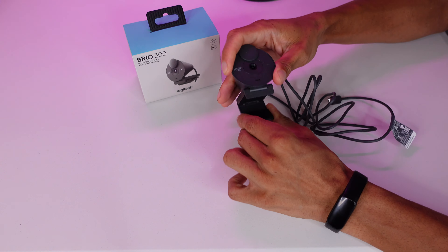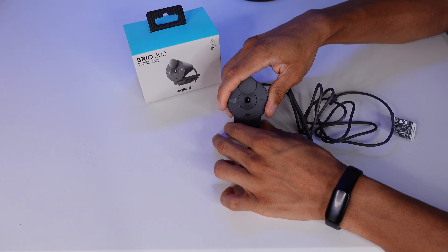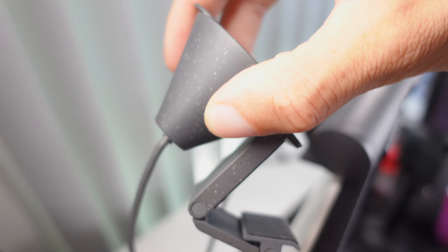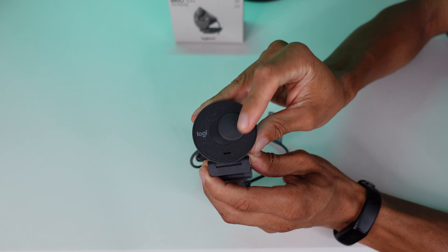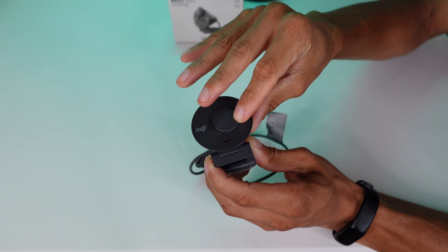Just like the Brio 100, this is fixed focus, so you won't be able to show anything close to the webcam. It does have a less claustrophobic field of view at 70 degrees. The cable is 60 inches again, non-detachable USB-C this time. The monitor mount is far more stable than the Brio 100. Unfortunately, you still can't attach this to a tripod because there's no threading. It has a weird clock-hand type of privacy shutter — it looks cool, but it requires so much handling that you almost definitely need to readjust the angle after using it.